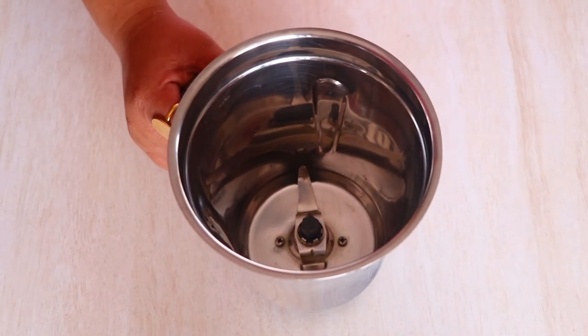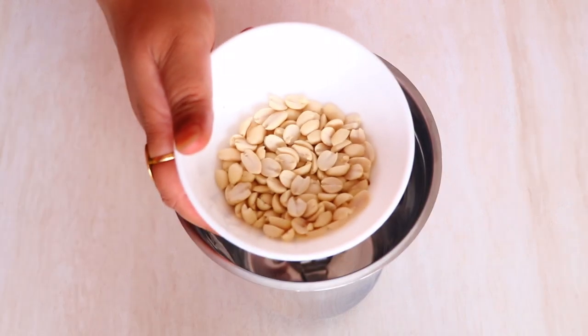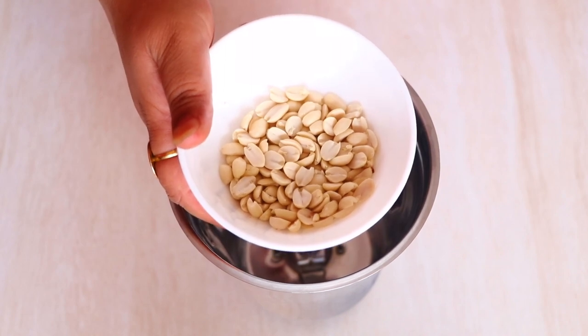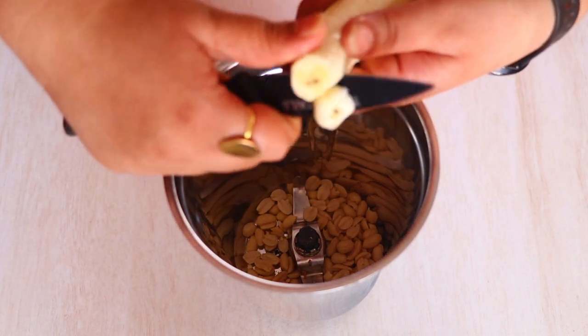To make this delicious, fulfilling jam milkshake recipe, let's take a large mixer blender and let's add one-fourth cup of peanuts. I have roasted the peanuts and removed the skin. Now if you don't have peanuts, you can always add two tablespoons of peanut butter.